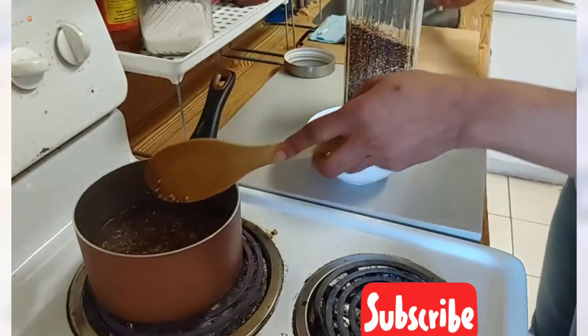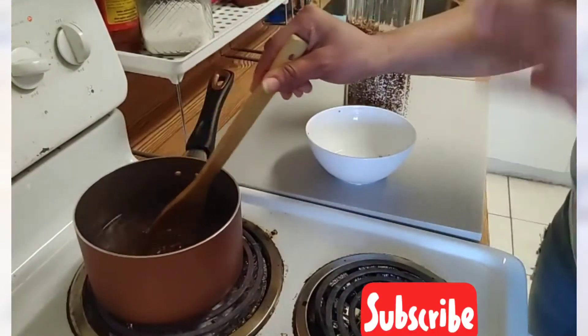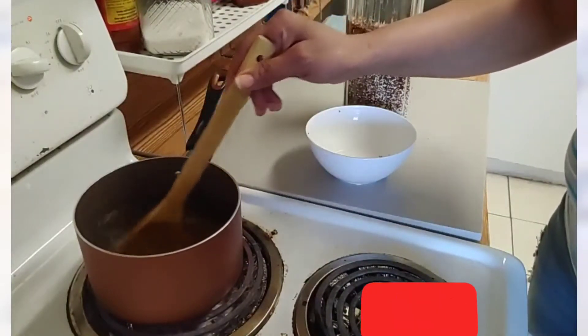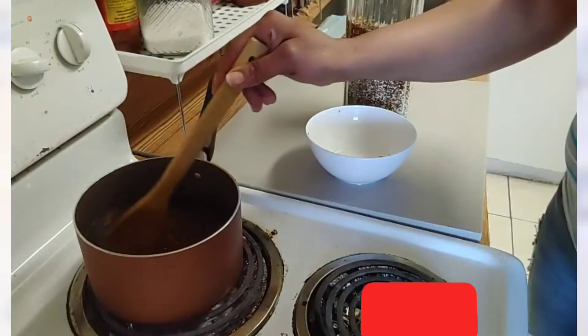It's much healthier than rice, but a lot of people don't like it. I'm not gonna put any salt in it. I'm gonna let it boil for 11 to 12 minutes until it gets soft the way that I want.